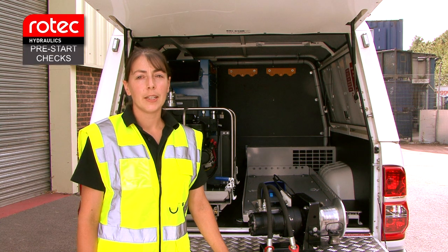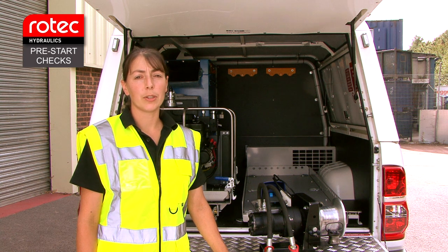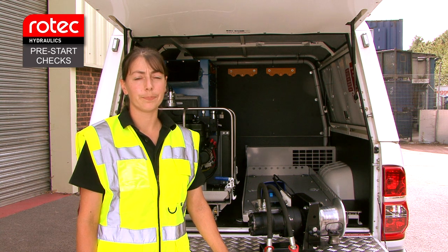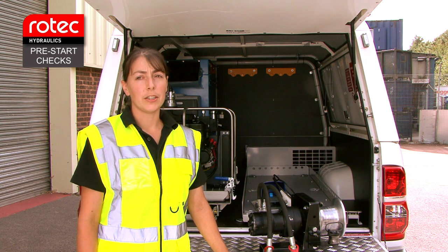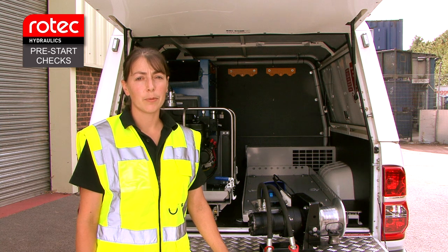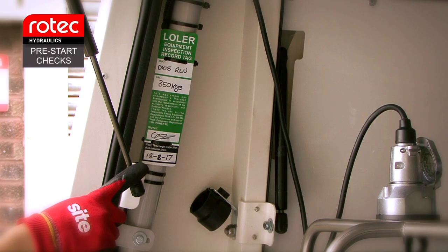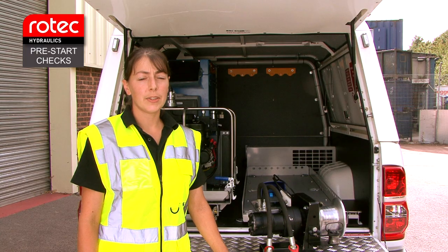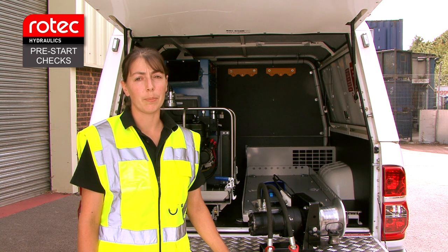Pre-start checks. It's the operator's responsibility to carry out a point of use inspection of the system to make sure the equipment is in good working order. Starting at the back of the vehicle with the engine-driven hydraulic power unit, firstly make sure there is a Lola equipment inspection tag fitted that is in date. If the system is overdue on its thorough inspection date, do not use the system and report this to your line manager.